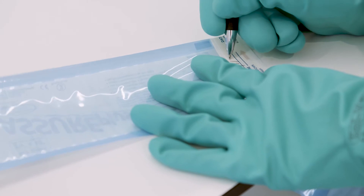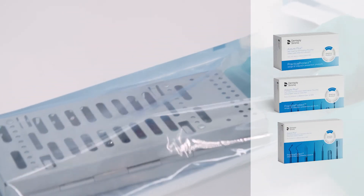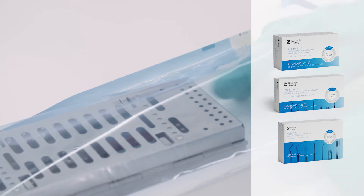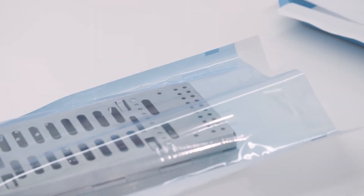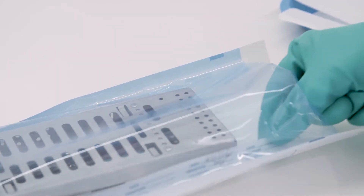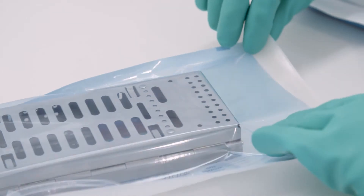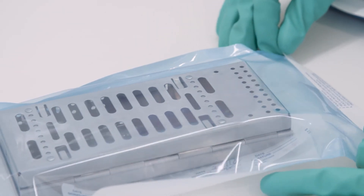Once properly dried, instruments can be packaged in the Assure Plus sterilization pouches in preparation for sterilization. The Assure Plus sterilization pouches come with a peel-off strip, which has a Centers for Disease Control recommended class 4 internal indicator. Simply fill out the strip, peel it off and place it in the pouch with your instruments.